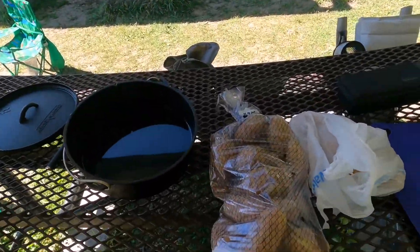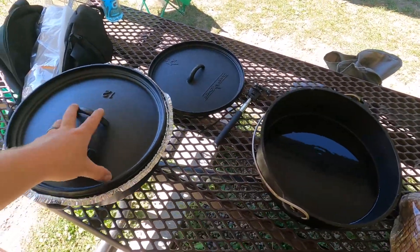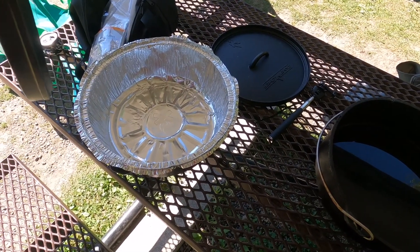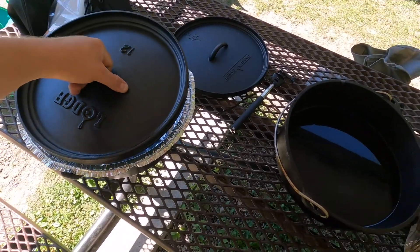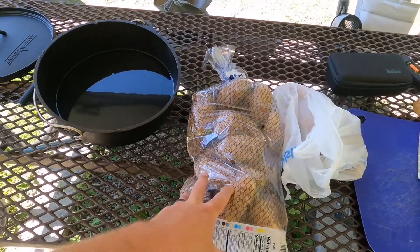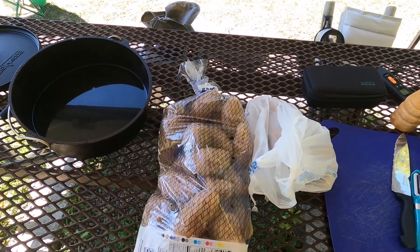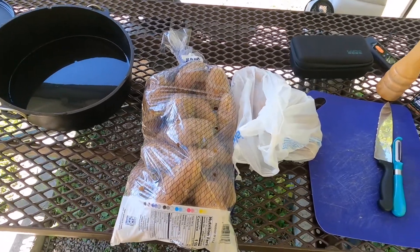I've got this bag of good old Idaho Russet potatoes. For the ribs Dutch oven, I have one of those liners since we're gonna be dealing with barbecue sauce — do yourself a favor and get one of these liners so you don't spend forever cleaning up afterward. I've got some water in here for the potatoes. I'm going to peel and slice them — not too thin, about an eighth of an inch — then put them in the water.